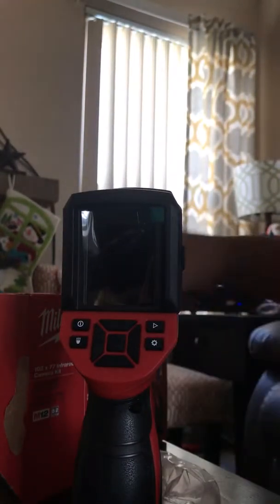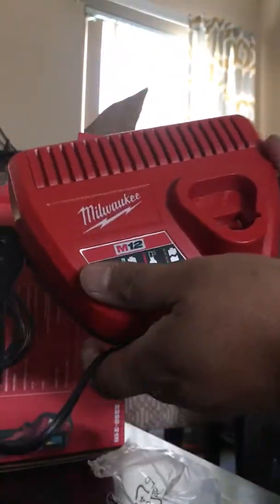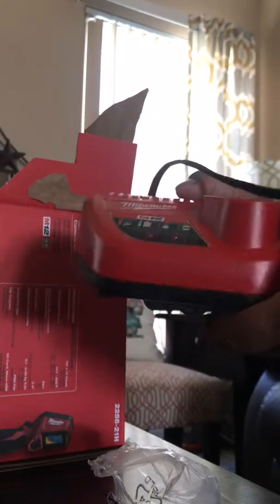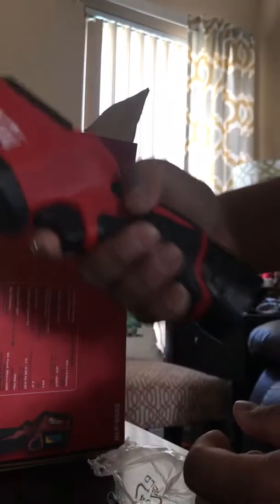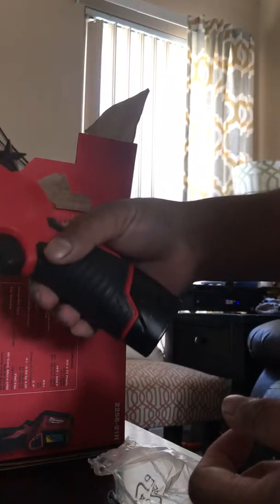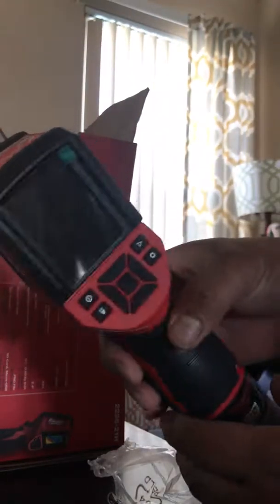And inside the cover there's the battery. And the charger — nothing special about the charger, just your regular typical M12 charger. We've got like 15 of these; I don't even know what I'm gonna do with this one.